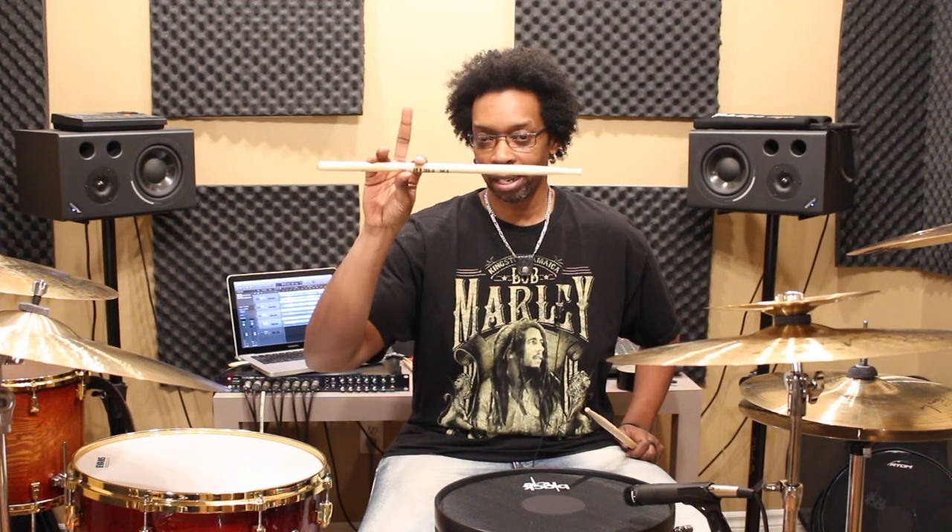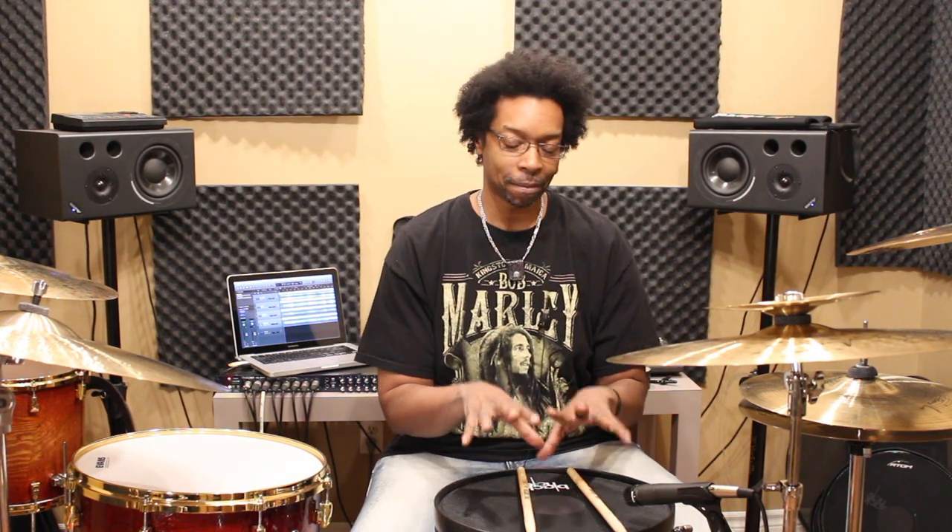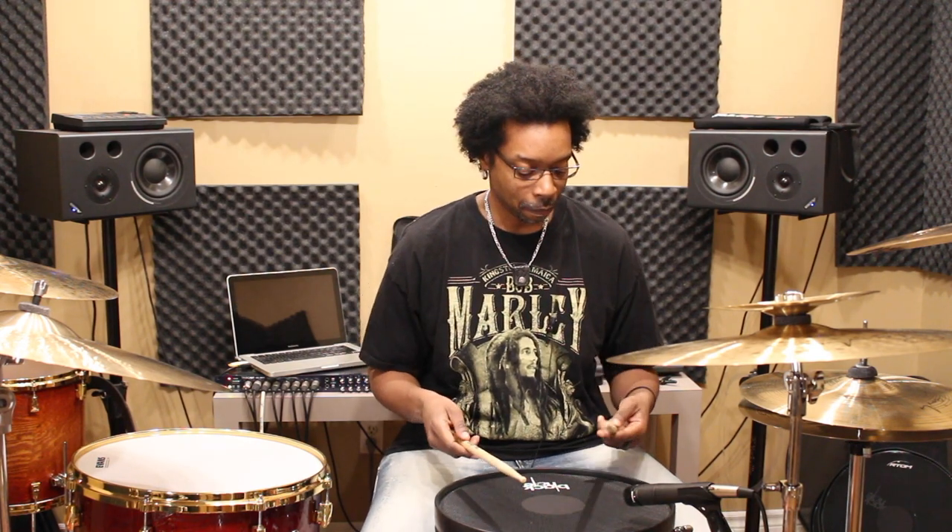A few years ago — maybe eight or ten years ago — I switched it to my middle finger, and that little change alone changed my grip entirely. All of a sudden things just got a lot more comfortable for me personally. I'm not 100% sure if my body adapted to the grip or the grip adapted to how I play, but the marriage is perfect. My elbows are just kind of tucked in, they don't really flare out too much, and I use a lot of wrist while I'm playing.